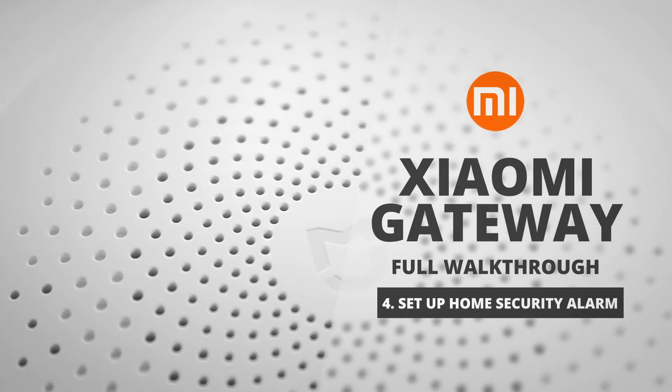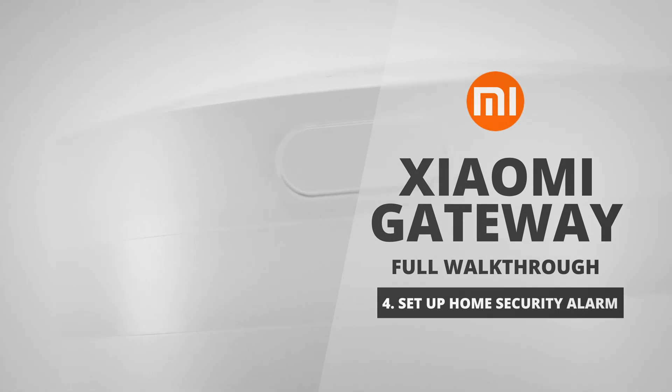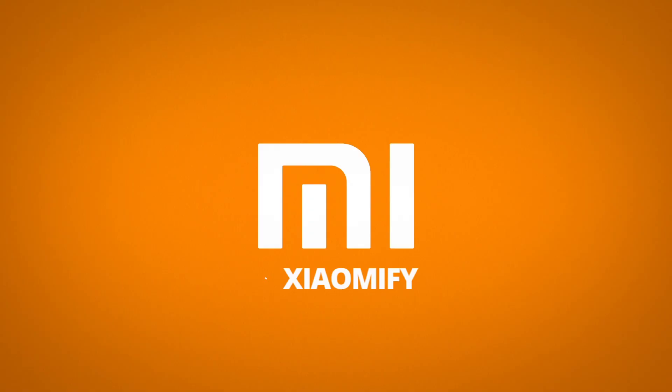Hey, what's up! In this video we're going to look at how to set up Xiaomi's gateway as a home security system when paired with any of these sensors and switches. There's a whole lot we can do with this, so let's go!